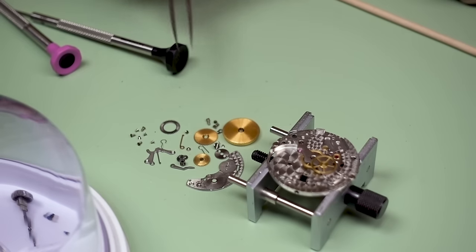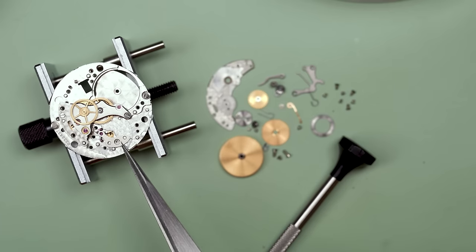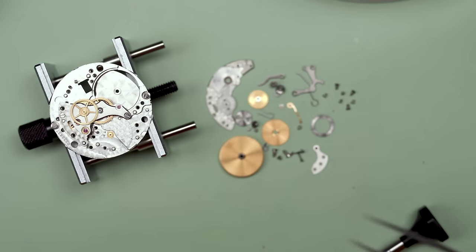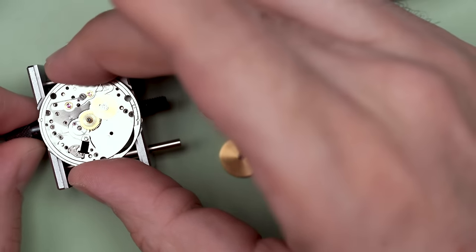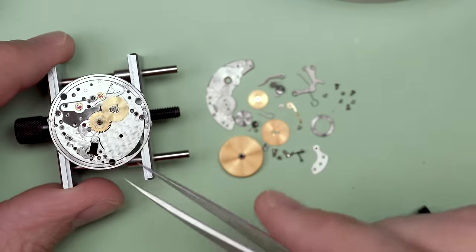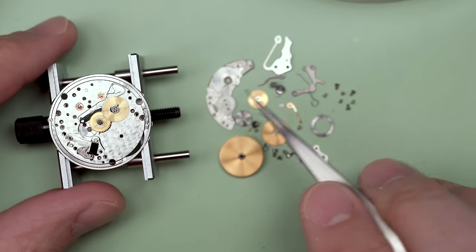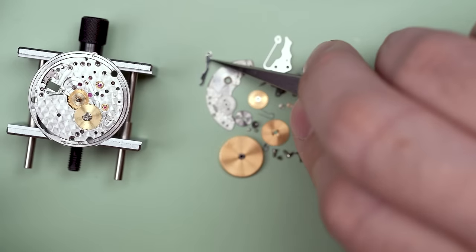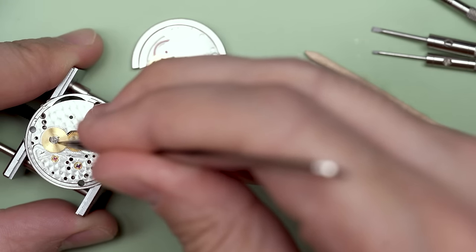Now we can get the pallet fork out of there. Remember, I let down the mainspring — in fact, I've just taken it out; it's in that barrel. The pallet fork actually kind of sticks in the pivot, but then it comes out. There's the normal motion work in the middle of the movement, but then there's that weird thing on that other wheel and I don't know what it is. This part comes off too — it looks like a spring or retainer of some sort. There's a lever, and this actually has a jewel on it that sits on top of the lever — it's a clever little piece.